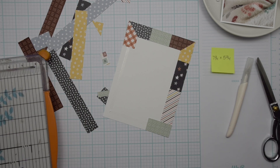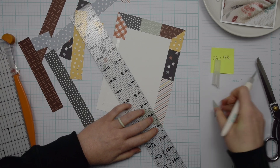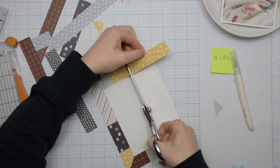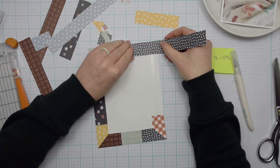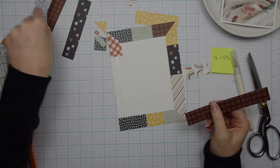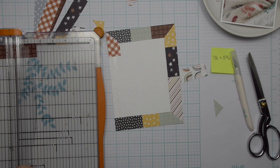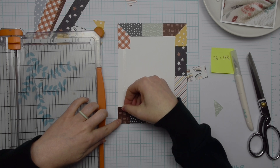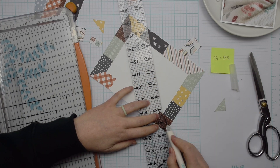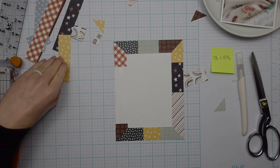I'm just taking random pieces of pattern paper — these are all from the Boho Baby Collection from Simple Stories. This is a brand new collection; I don't think it's in stores yet but it will be coming soon. It's an adorable collection for a boy or girl, even toddlers and children. I might even challenge myself to do a layout that is not themed for a baby or child — let me know in the comments below if that's something you'd like to see. I'm just mitering that last corner and trimming off that piece.